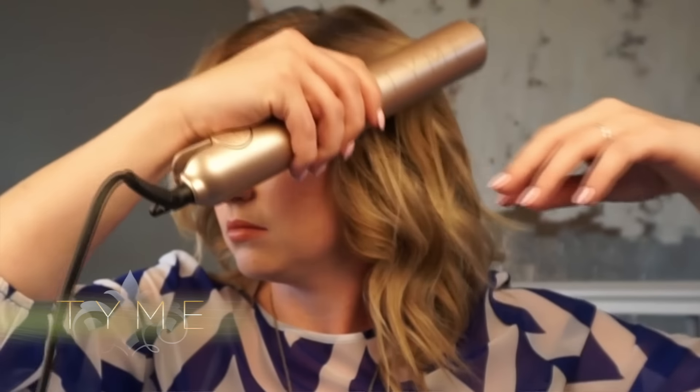I'm Jacinda Smith, and I'm here to introduce you to the Time Iron. I created this iron so you can always look your best. Whether you're looking to curl or straighten your hair, all you need is the Time Iron.